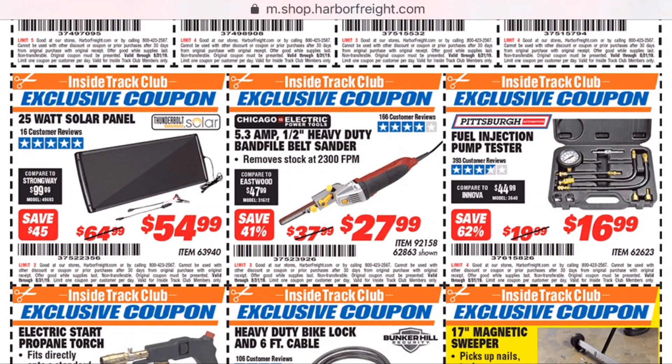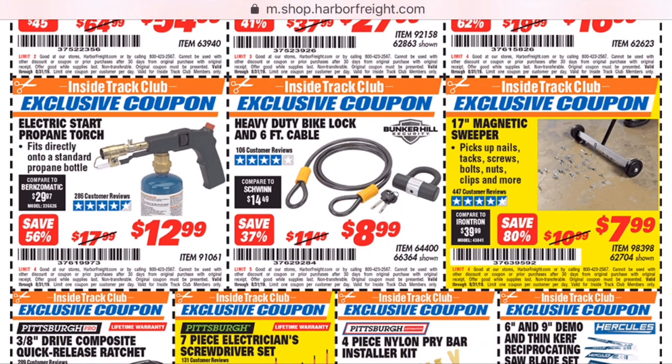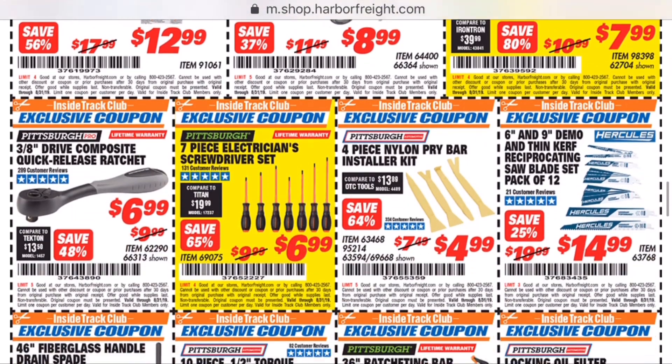Here's one that I am going to buy — that band file. I'll get it this August, but that thing looks very handy for getting into small corners. I'm going to buy it, so I don't know if it's any good or not. But $27, I think it's worth the risk.